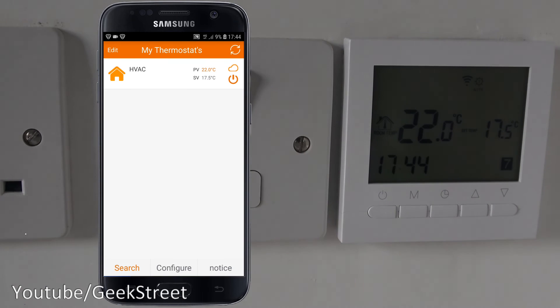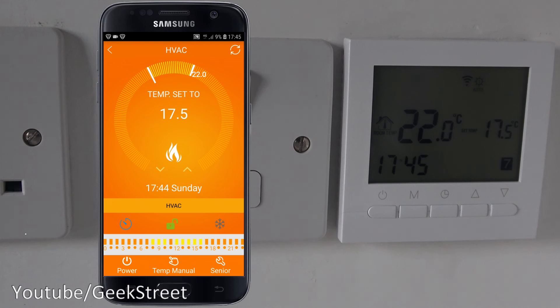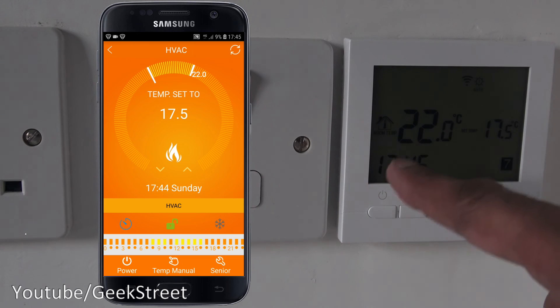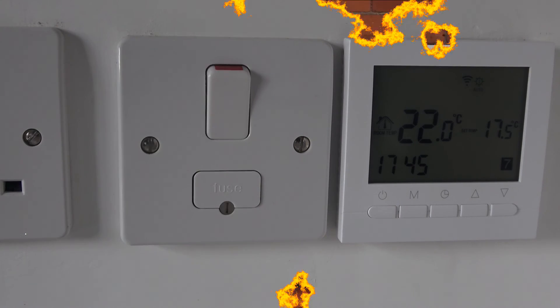That's all the functionality — pretty straightforward to set up and configure, and it's great to have cloud-based connectivity without needing to open any ports on your router. To summarize: the Wi-Fi thermostat is easy to install, the app interface is much better than fiddling with the wall panel, and the weekly timer is far more accessible than on my previous unit. The one downside is it's not compatible with Amazon Alexa or Google Home, but it works well standalone. Details in the description — thanks for watching, don't forget to like and subscribe.